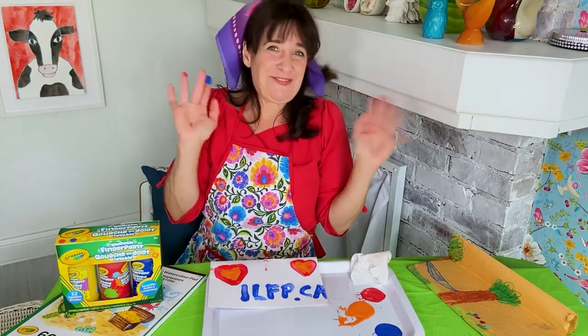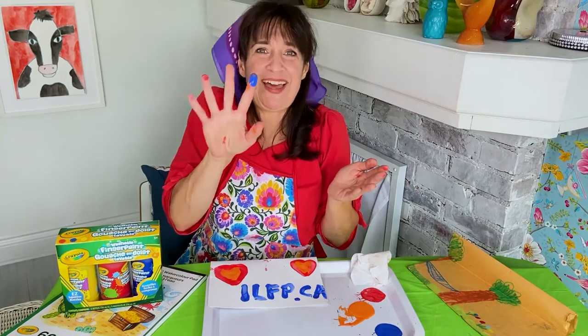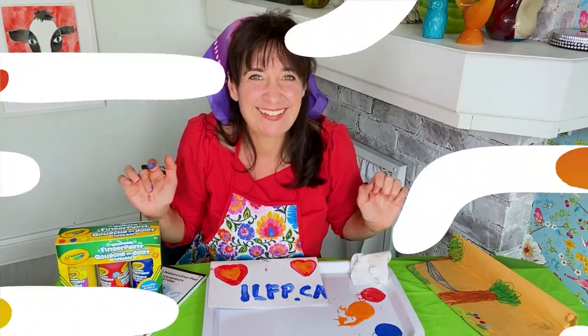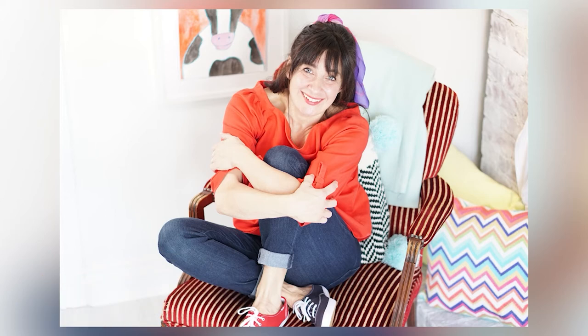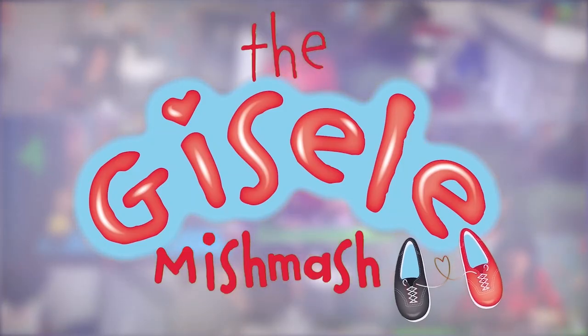Thank you for making art with me. I'll see you soon. Send you a mishmash of love. Grownups, if you like this video, please hit the like button, the subscribe button, and please tell a friend. Doing so helps me to grow my channel so I can create more educational kids videos for YouTube. I'll see you in more videos of the Giselle Mishmash.